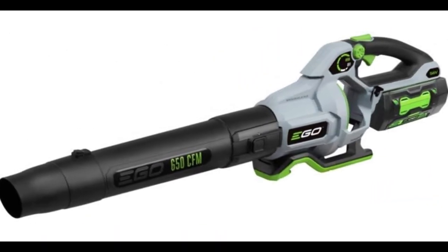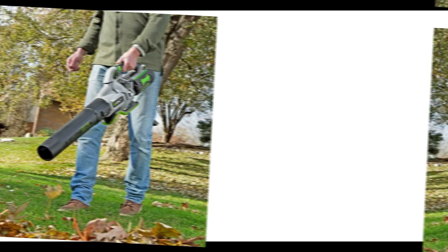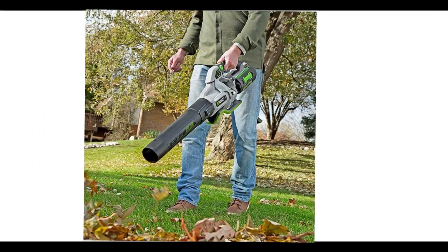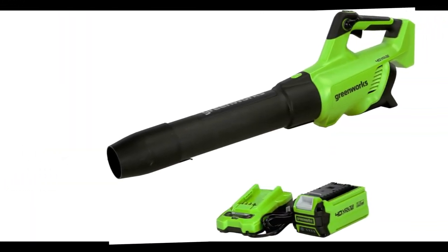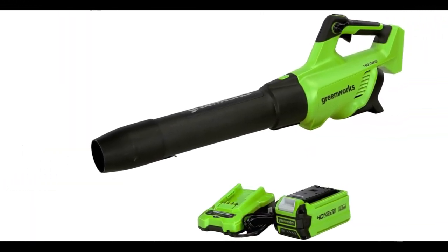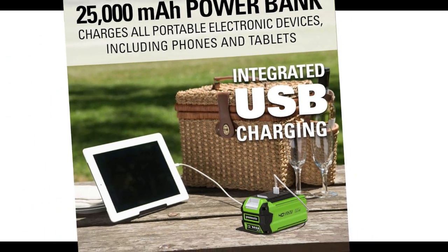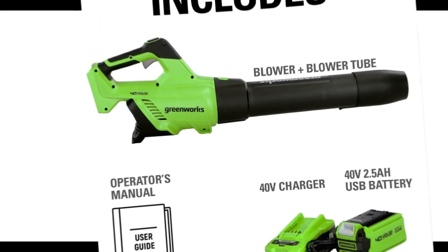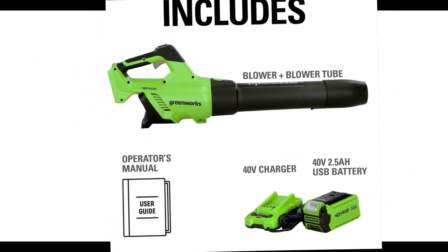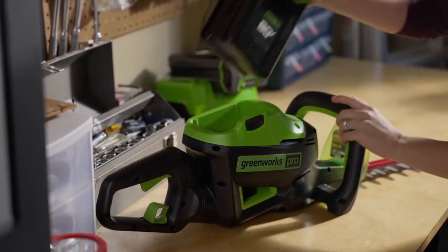Just slide in the battery and pull the trigger. These battery-powered models make little noise and certainly don't spew out exhaust fumes. And many cordless leaf blowers are small and light, which makes them especially well-suited for leaf removal in small yards where one battery charge will probably be enough to see you through the job.